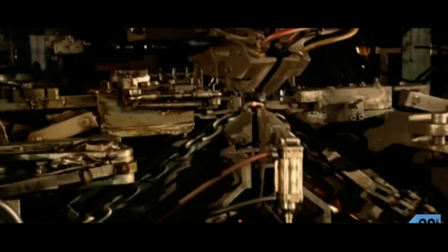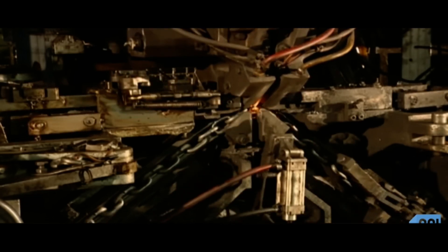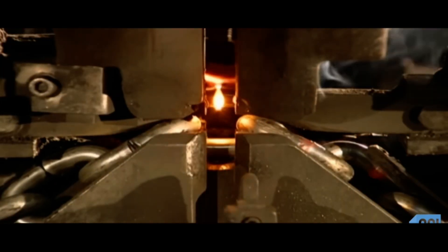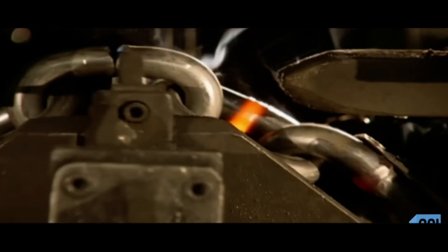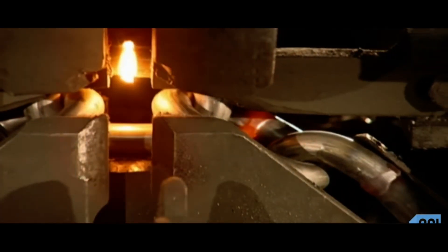After the chain is formed, it will need to be strengthened, so it's on to the welding machine. Hammers to the left and right push the link in. Then two copper blocks move in from the sides, acting as electrodes and zapping both sides of the link with an electrical current. The current ripples through the gap in the link while the hammers push it in. The link reaches a scorching 1700 degrees Fahrenheit, the wire melts, and the link fuses together.